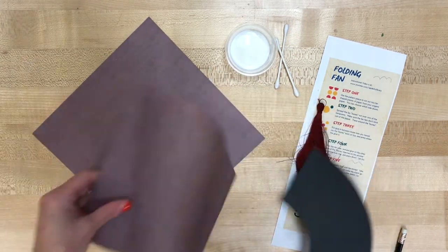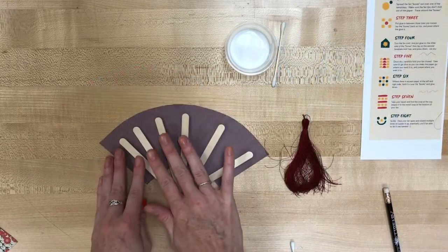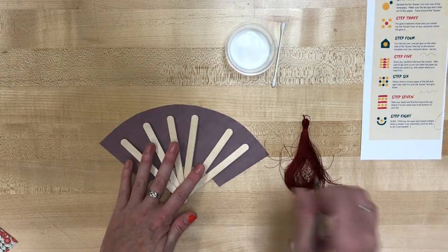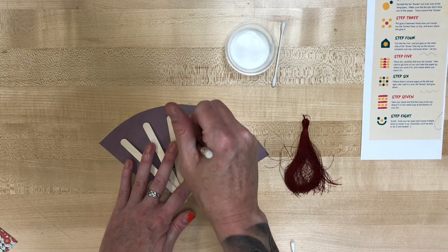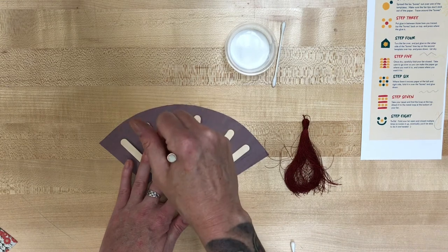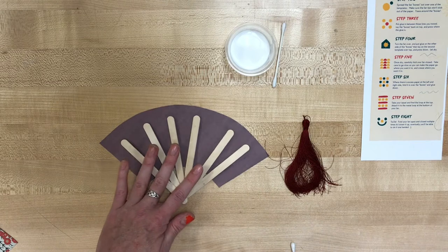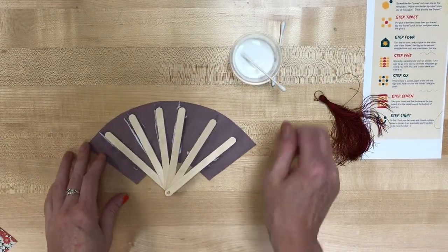Once I've got those drawn, cut them out. Now you're going to spread out the bones of your fan and using a pencil just kind of draw on either side of them. This is going to show you where to put your glue to start forming your fan. When I remove that, I can see where those go and I can glue them.